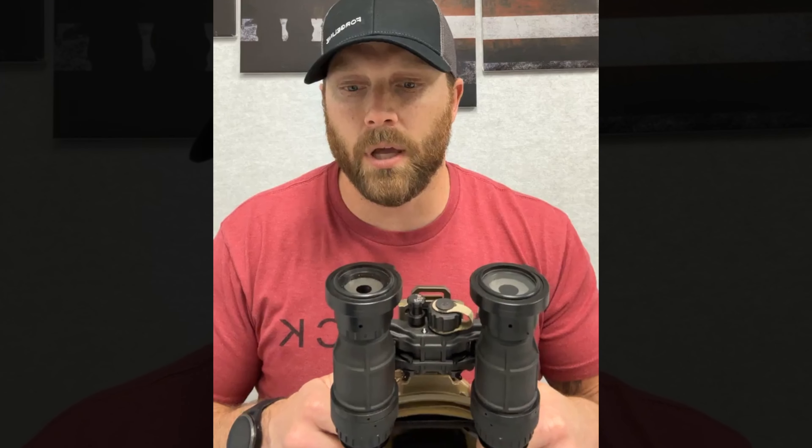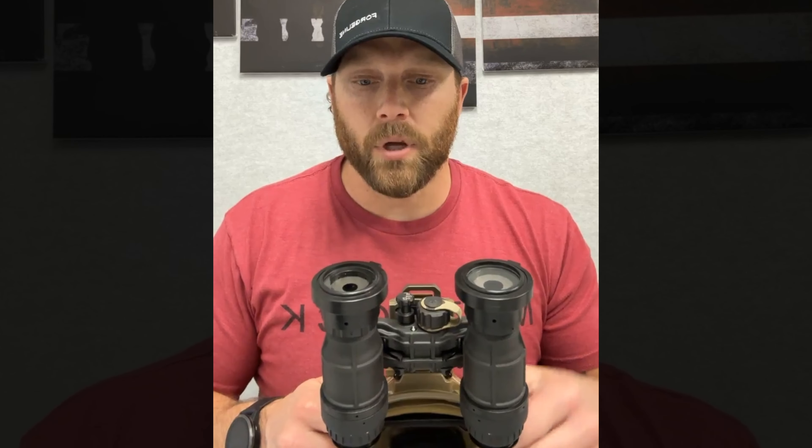There is a little lanyard that ships with it that you can tie back to your goggles for retention.